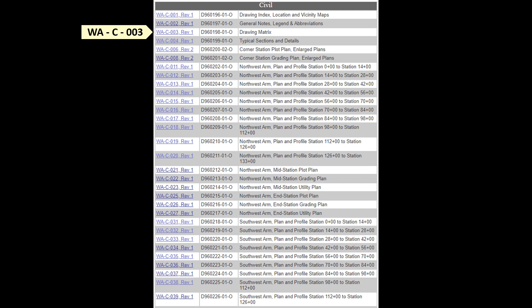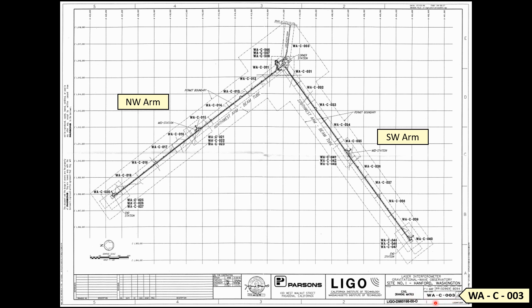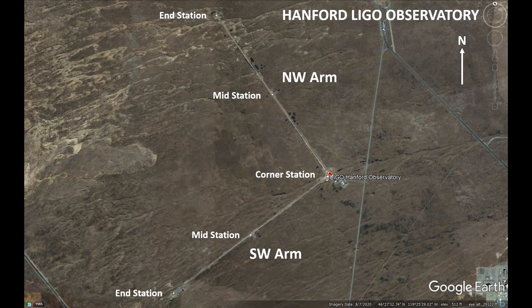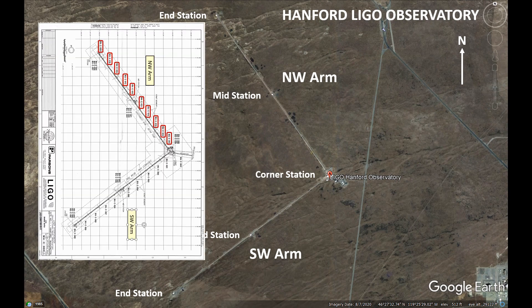This will give you an index of blueprints. We're going to start with the drawing matrix. Down in the lower right corner is the number of the drawing you're looking at, and this drawing shows the whole facility. We're going to take a look at the northwest arm. The drawing numbers I've circled in red match these drawing numbers in the index. Here is the Hanford LIGO Observatory on Google Earth showing both the northwest arm and the southwest arm, and I've aligned the matrix drawing so it matches Google Earth.